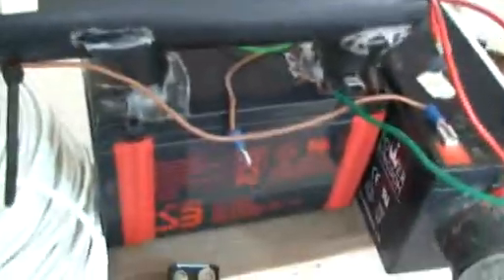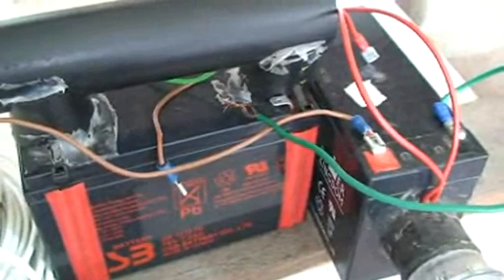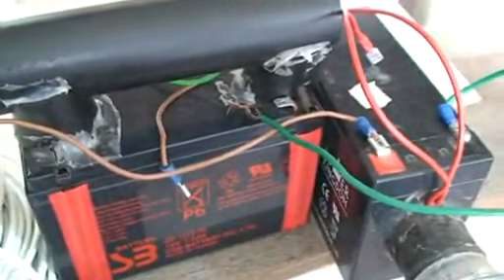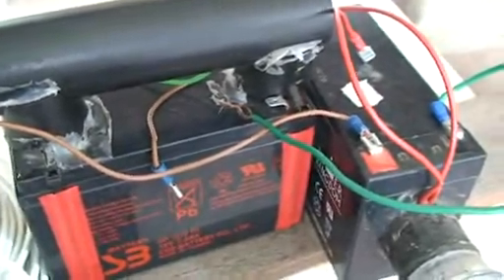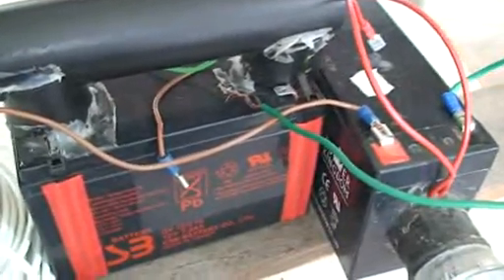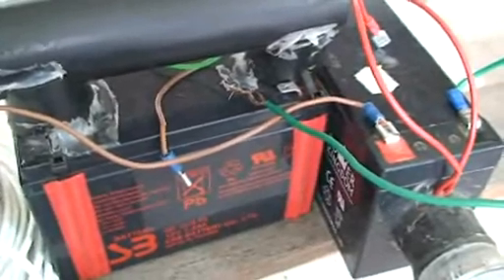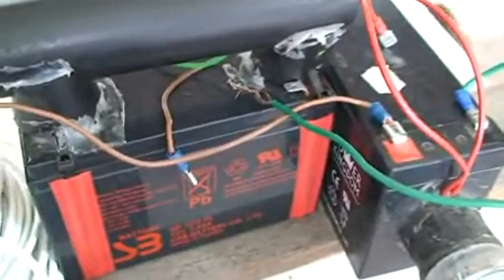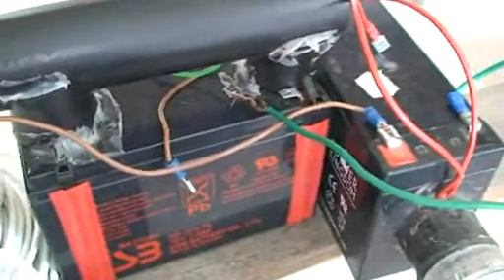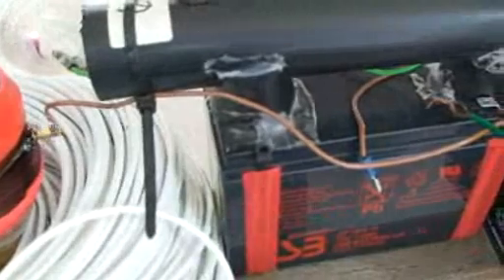I've just got two batteries in series here — two little alarm gel batteries, 12 volts, lead acid batteries — and they are putting out about 24 volts. I can run it on 12 volts; 24 volts just gives a little bit more speed. I'm basically running on 12 volts for about 12 hours, and I lost about 0.3 of a volt on a 12 volt battery. I ran it last night and we lost 0.3 of a volt.